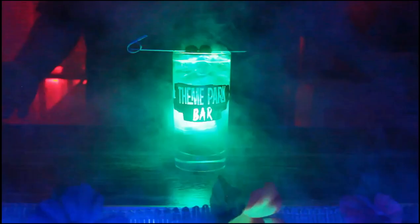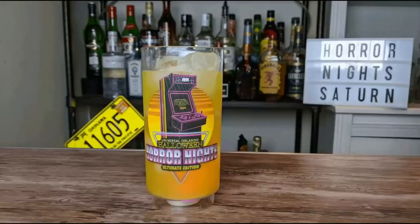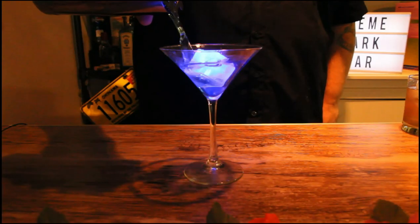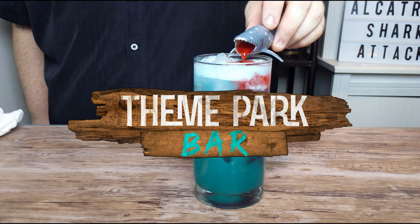Hello, my name is Matt and welcome to Theme Park Bar. I am a career bartender and an Orlando native who wants to show you how to make the best signature drinks from around the world and across the universe. Here at Theme Park Bar, we know the best attractions are the ones served in a glass.